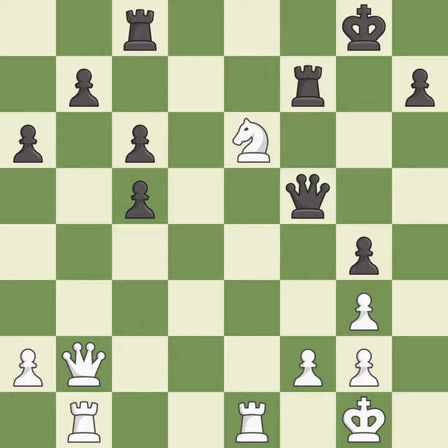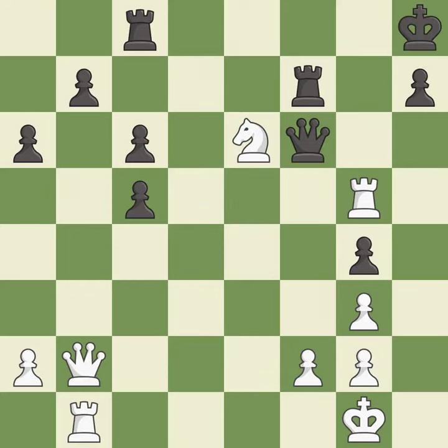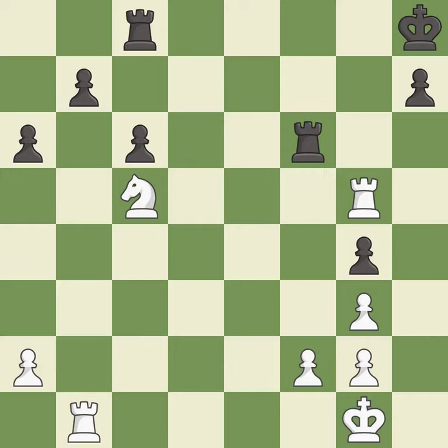This defends the attacked pawn — excellent. This forks pieces by creating a simultaneous attack — best. This moves the queen to safety. This forks multiple pieces — good. This steps away from the checking rook — best. A solid choice — excellent. Recaptures — best. That pawn was free for the taking — best. The rook is now on an open file, which helps control squares across the board — excellent.